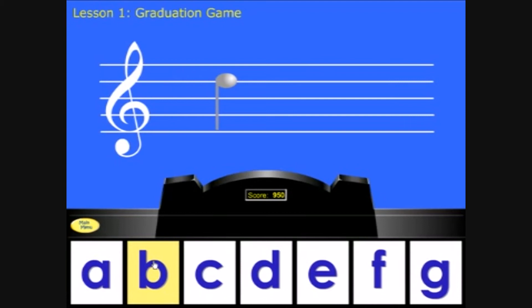When you've completed the practice game, you can play a graduation game to reinforce your learning. When you get to 1,000 points in a graduation game, you complete the lesson and earn your lesson reward.